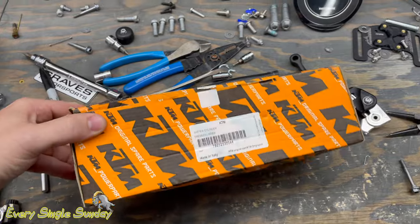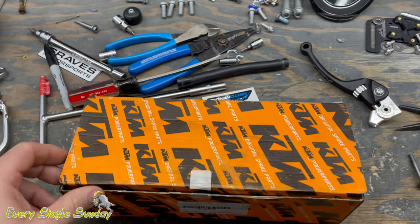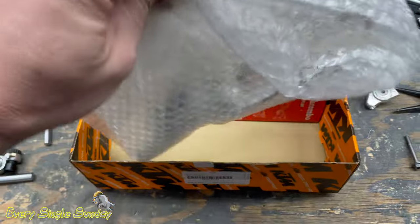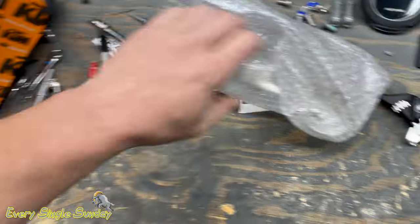Today we are working on something I love to do to all my bikes because nobody likes a heavy clutch pull. So let's open this up and get into it.